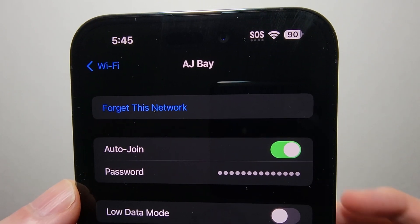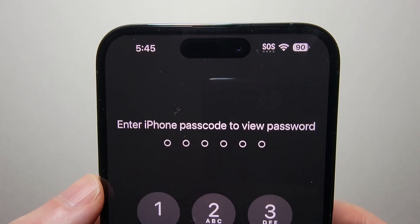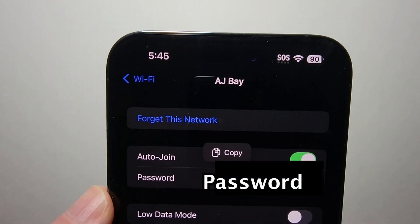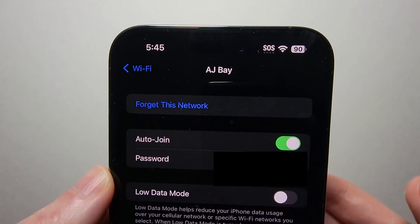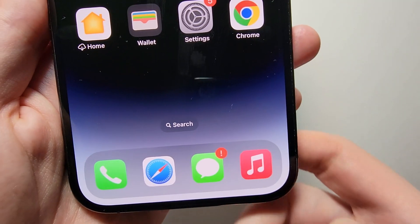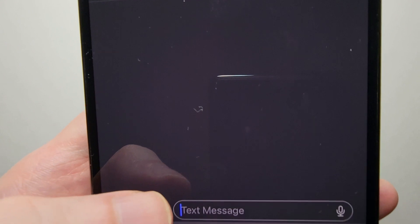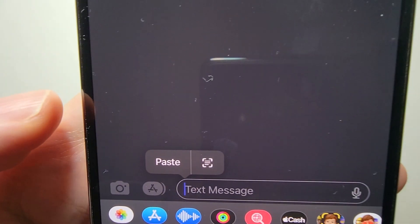For the first method, if you just want to copy it, just press the password field and put in your passcode. From here, it's going to display it and you can just copy directly. So just for example, if you want to send to an Android user, just hold down the text field and press paste.